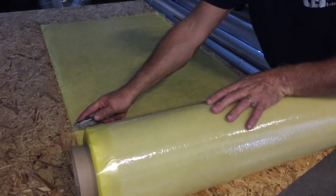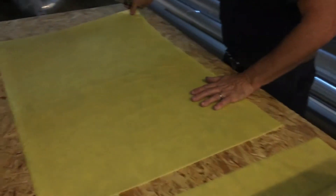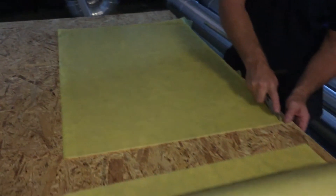First, a piece is cut off that is the same length as the mold. Then the edges are cut to make sure they are straight.